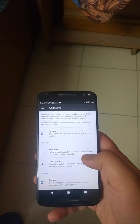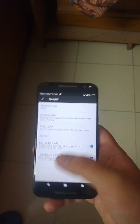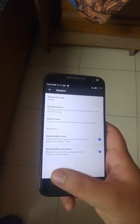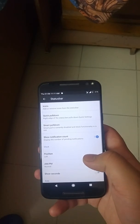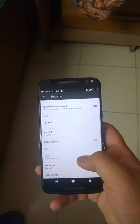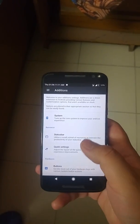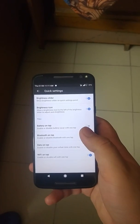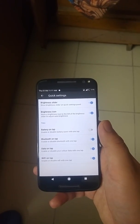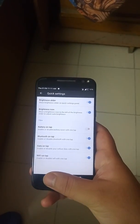Moving on to the additions section, here are some customization features: one-handed mode, status bar quick pull down, smart pull down, clock settings, date format, and that sort of stuff. In the quick settings, you can also edit things like whether the brightness icon should be shown or not, Bluetooth on tap, data on tap, and Wi-Fi on tap.